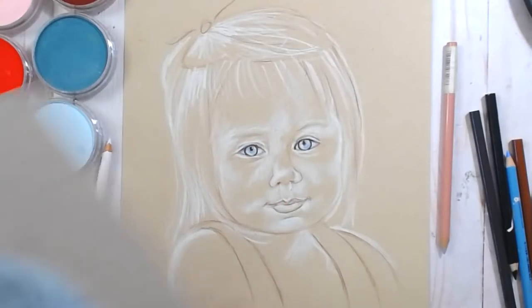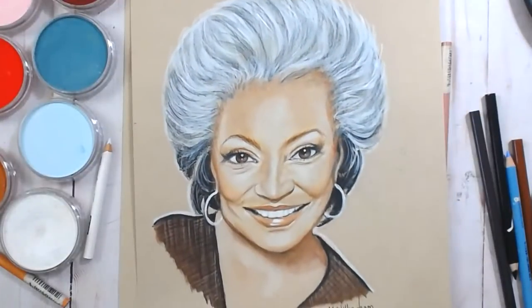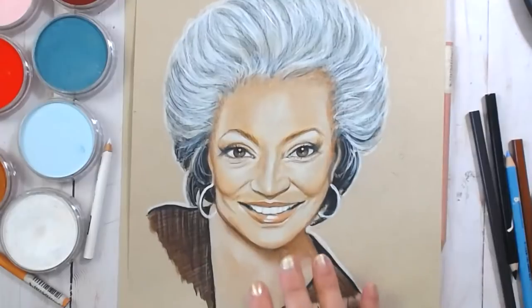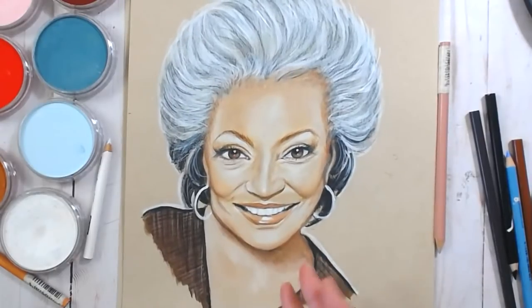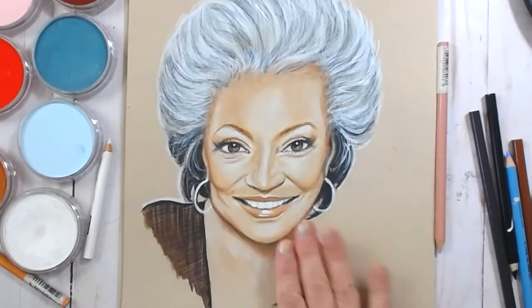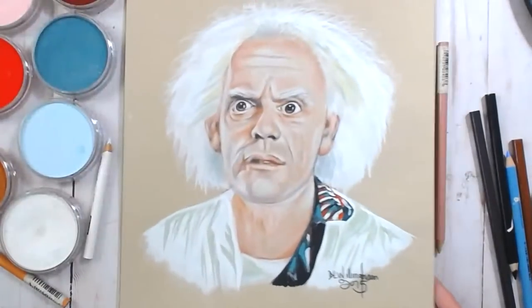Nichelle Nichols from the original Star Trek — this is her more recently, though I did this in 2015 so it's five years old. Here's Doc from Back to the Future, and Ben Hur — Charlton Heston. I did those for Hubster.